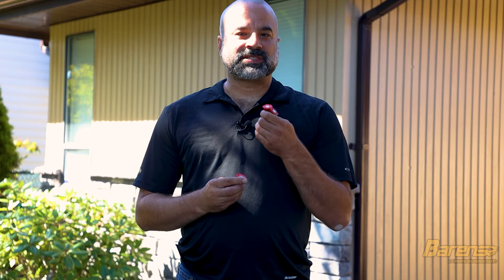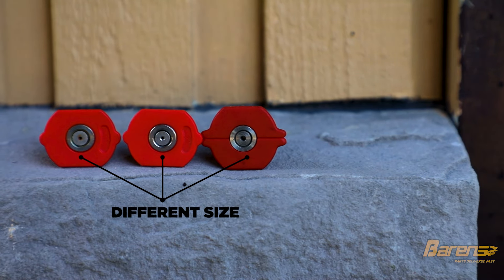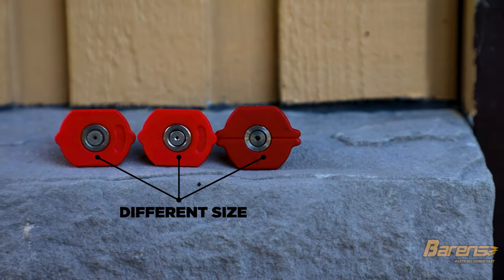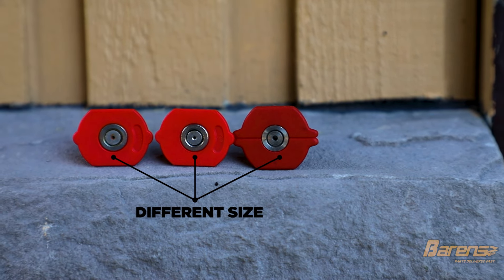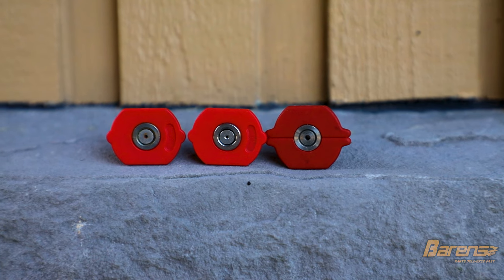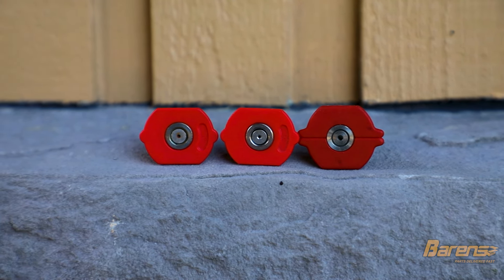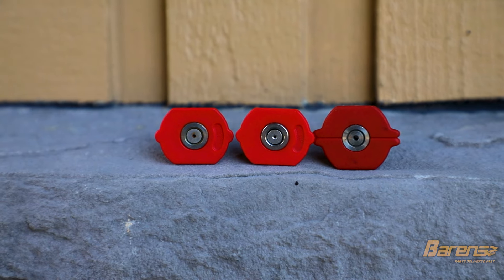The first thing we need to talk about is matching your spray nozzle to the power of your pressure washer. Here we have three red nozzles — the difference is the size of the holes. If the hole is too large, you get lots of water flow but not much pressure. If the hole is too small, you'll get a lot of pressure but not much water flow. Both will negatively impact the performance of your machine and its cleaning performance.